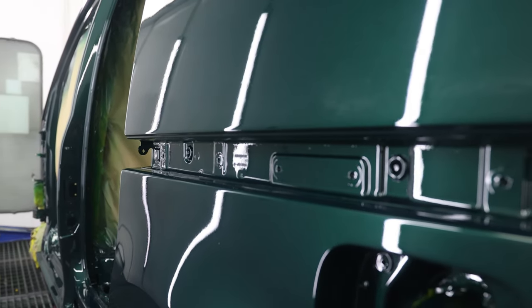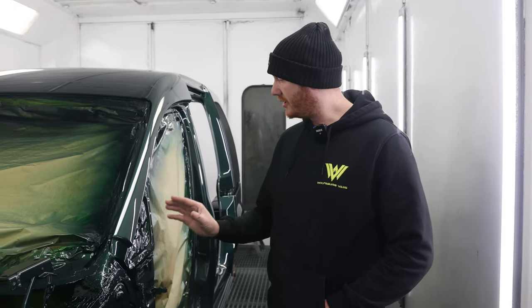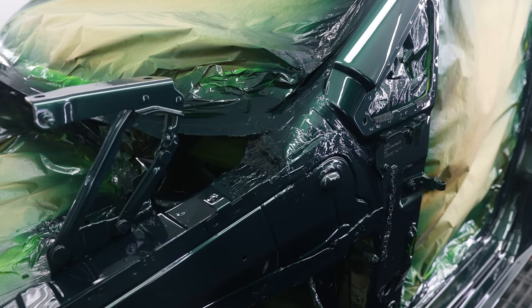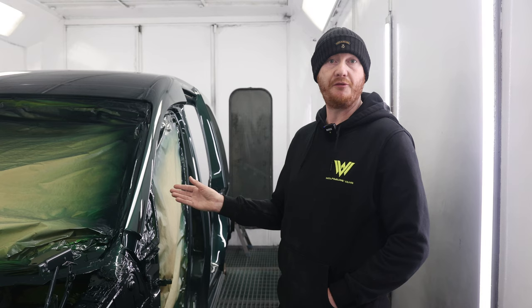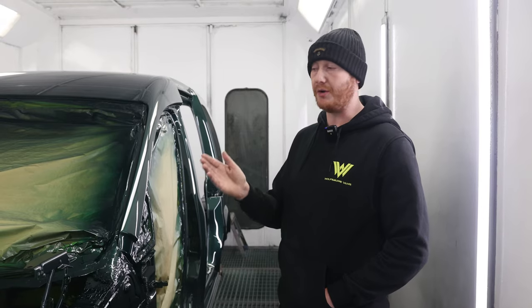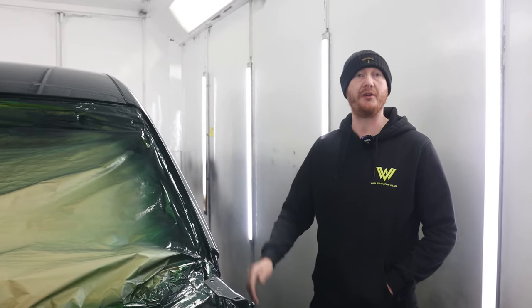Just to achieve that really nice glossy finish — at the end of the day, using cheap products makes all the difference. You can spend thousands of pounds on prep work and man hours on the van, but if you don't put the right product on, you're wasting your time.